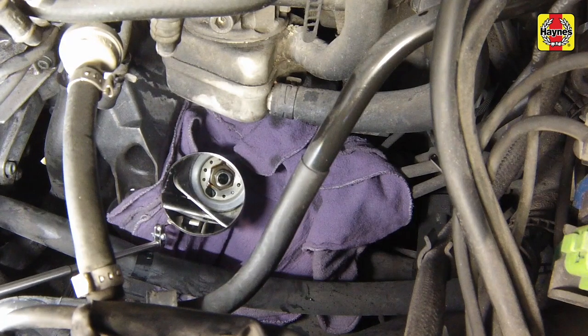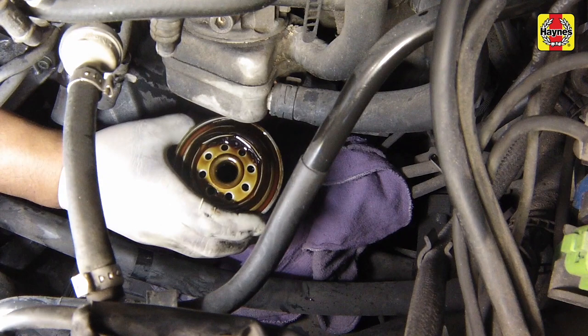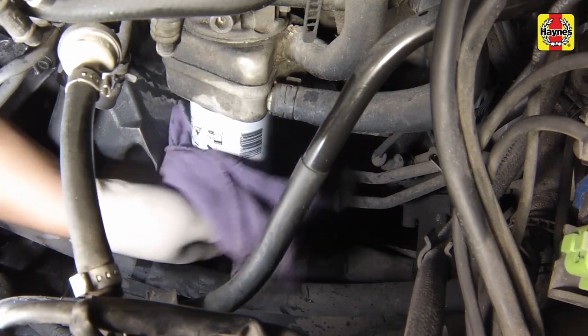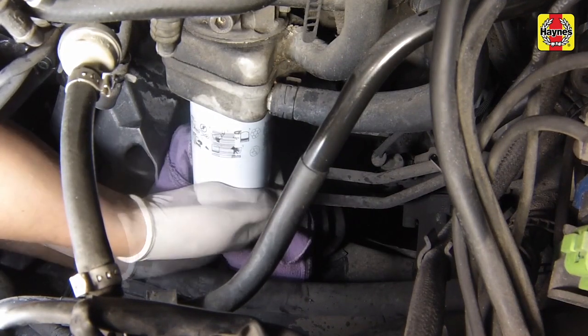Check the old filter to make sure that the rubber gasket has not stuck to the engine. If it has, carefully remove it. Apply a light coating of clean engine oil to the gasket on the new filter, then screw it into position on the engine. Tighten the filter firmly by hand only. Do not use any tools.